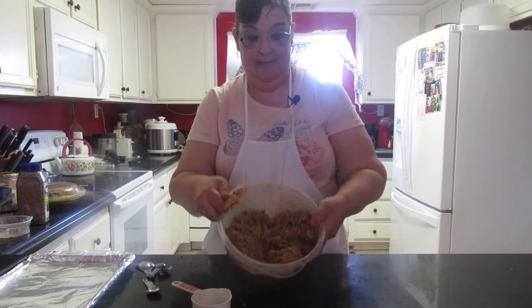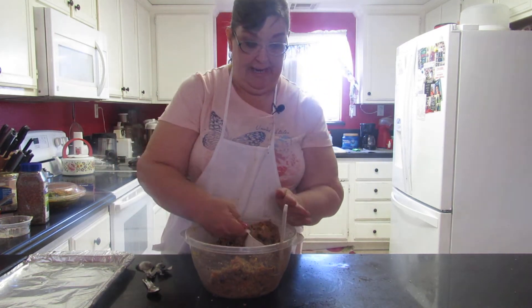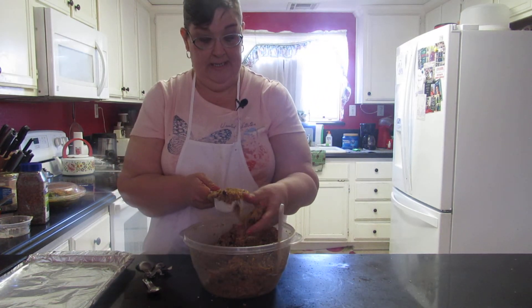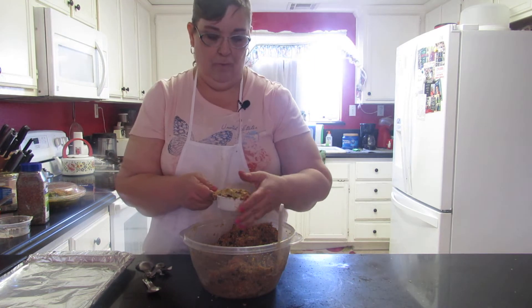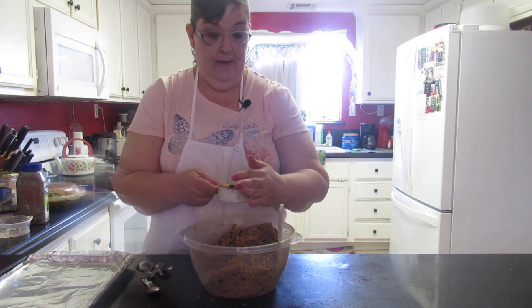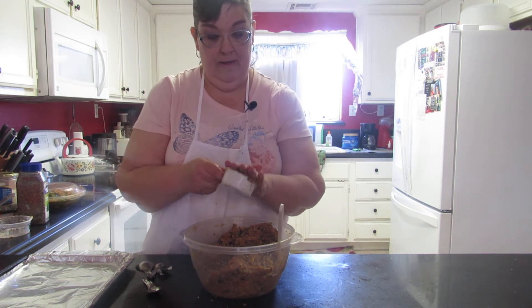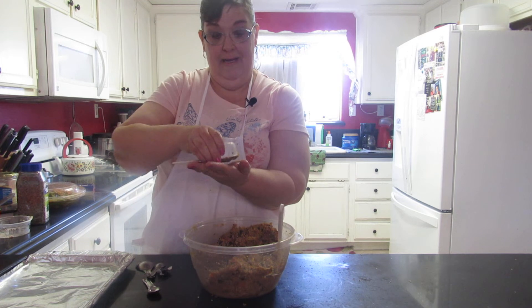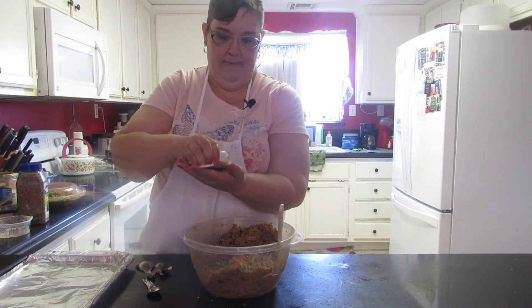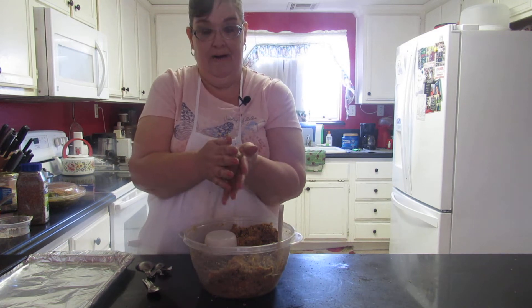Look at that - so nice! Now what we're going to do is pack it into a half-cup measuring cup like this. I use my hands - I am a real person, not a celebrity chef, not fancy. I'm going to do what you do in your kitchen. Work it out with the cup and there we go - see how it comes out.